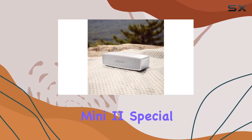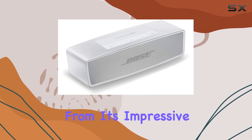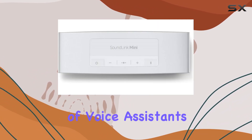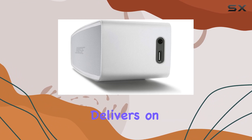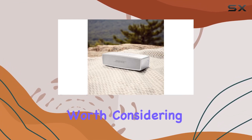In conclusion, the Bose SoundLink Mini 2 Special Edition Bluetooth Speaker is a powerhouse in a compact package. From its impressive audio quality and speakerphone capabilities to the convenience of voice assistance, it's a speaker that ticks all the right boxes. If you're in the market for a portable Bluetooth speaker that delivers on both style and substance, the SoundLink Mini 2 is definitely worth considering.